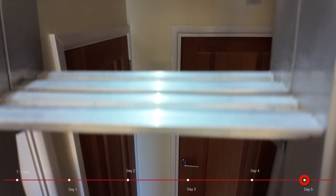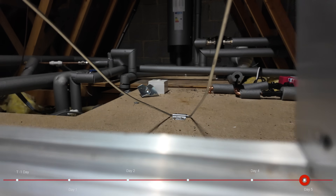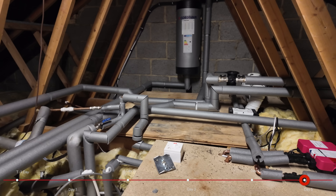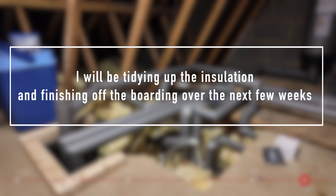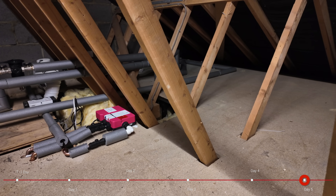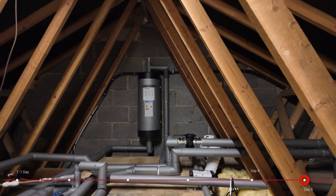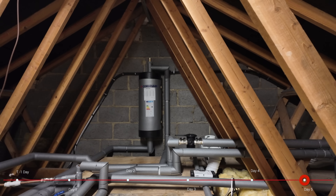Heading up into the attic — hopefully for the last time this year, although we've got to get the Christmas tree out later — you can see all the pipework nicely lagged, making sure there's no heat loss up here. That one little piece that isn't lagged is something I'll be taking care of today — it was something done last minute to improve the water supply to one of the showers. The volumizer is up and running, nice and warm, and all the cabling on the back wall is nicely clipped with no loose cables.